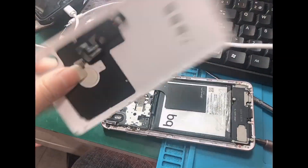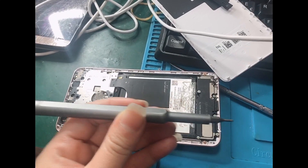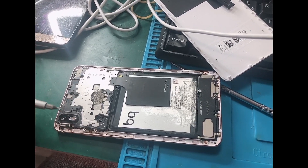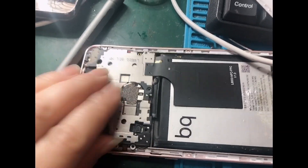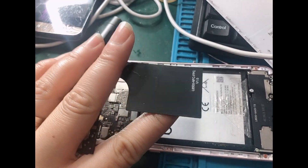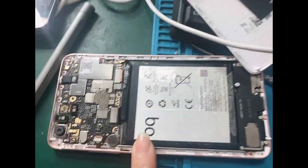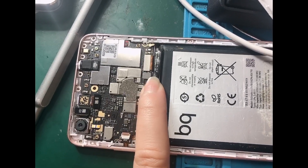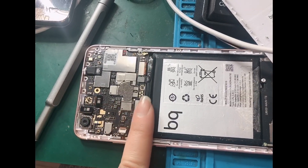When you remove the back cover, get the screwdriver and remove the screws on this part. I have already removed the screws. This is the wireless charging pad — let's set this aside. As you can see, this is the battery flex, and this is the motherboard of the BQ Aquarius X.